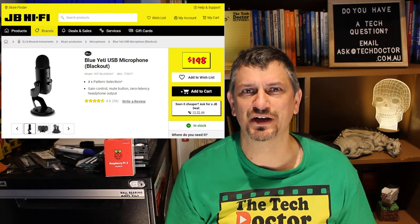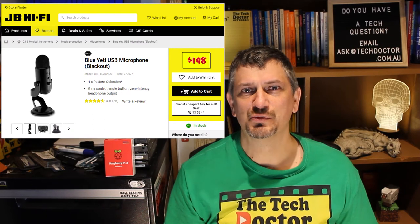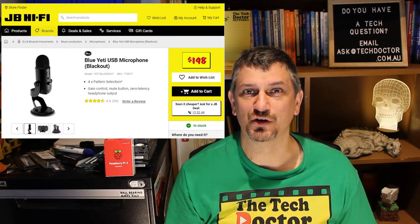Some uses I can see for this microphone are game streaming, video conferencing, song or instrument recording, or podcasting. It's not a professional mic and doesn't compare with something like the Yeti, but it costs $25 and not $200.